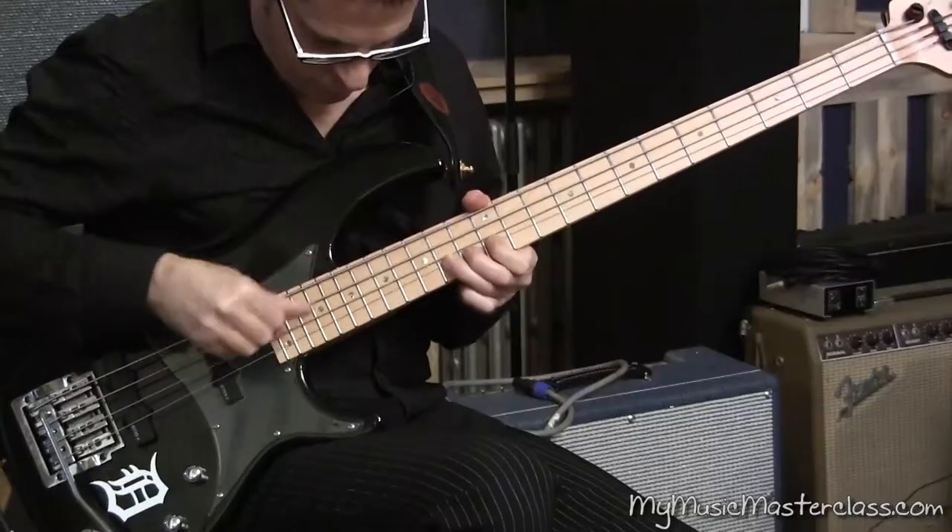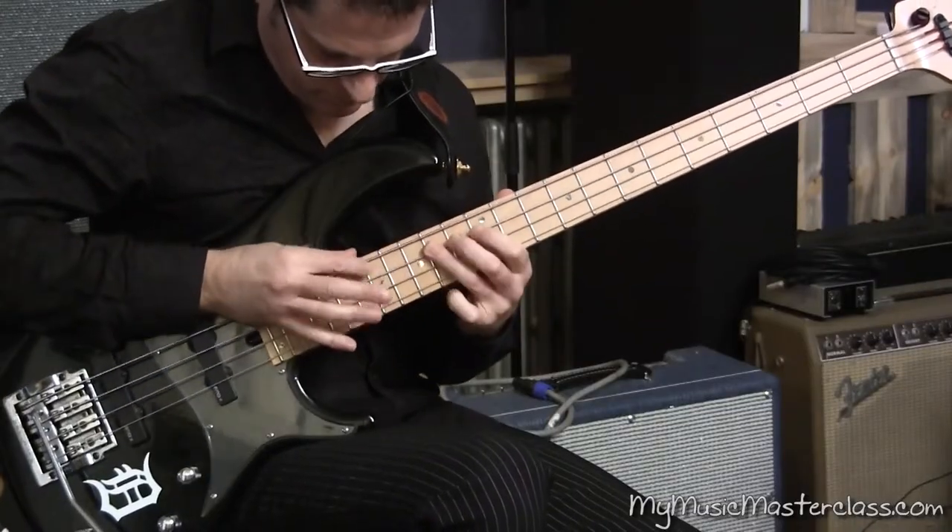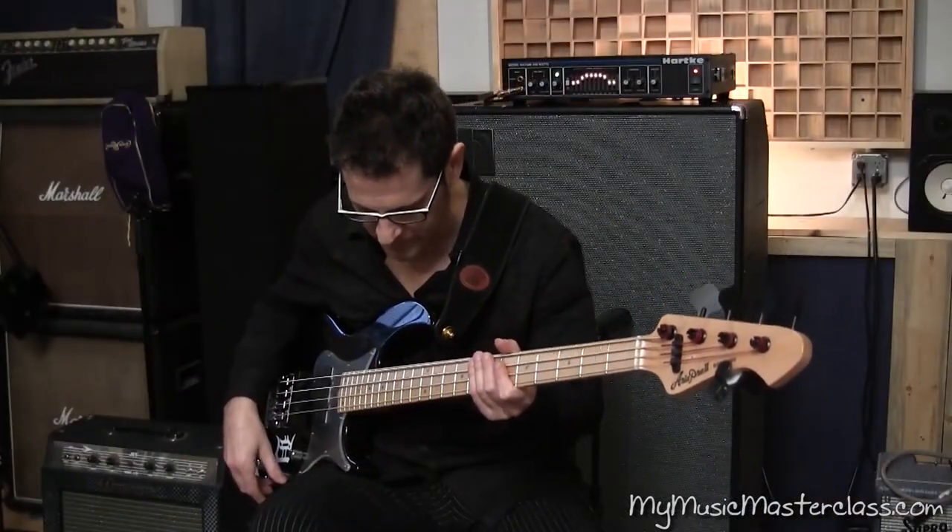Combining that with string bending. Tapped harmonics or chimes.